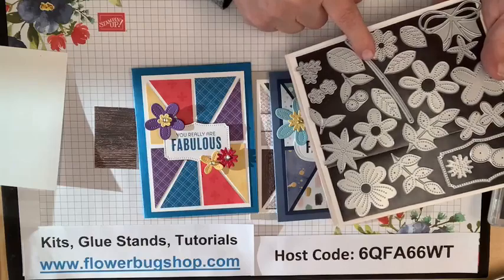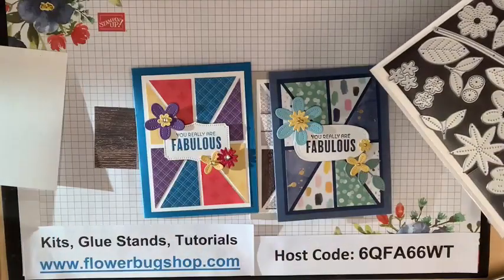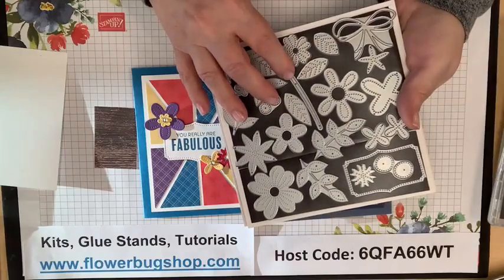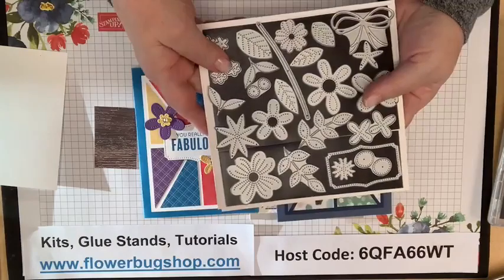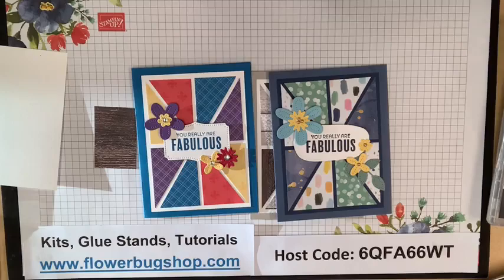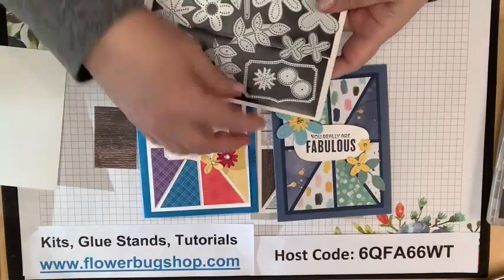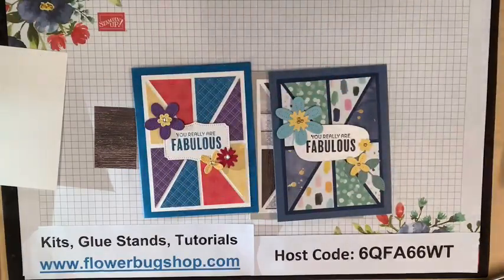The Pierced Bloom dies were around $36 or $37 and now they're $18 — half off. They're on the Last Chance list, so if you don't have them and you like flowers and stitched details, this is a great set. There's also a cute little greeting label die included. Highly recommend them if you don't already have them.